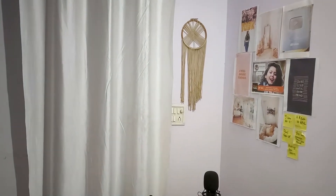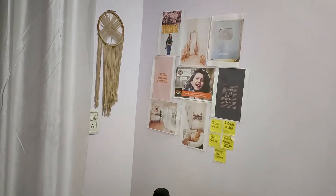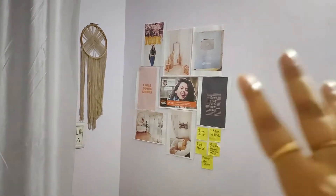Last but not least, for the background I use this corner of the room. Here I have made my dream catcher hang and I have made my vision board, so this wall is my vision board.